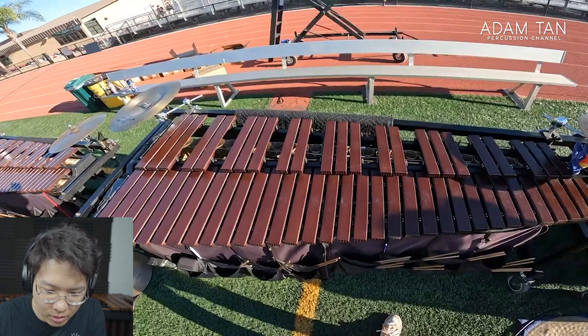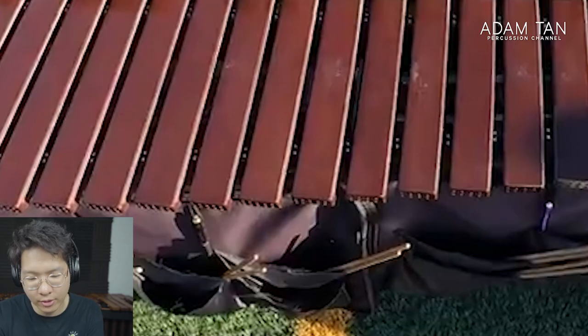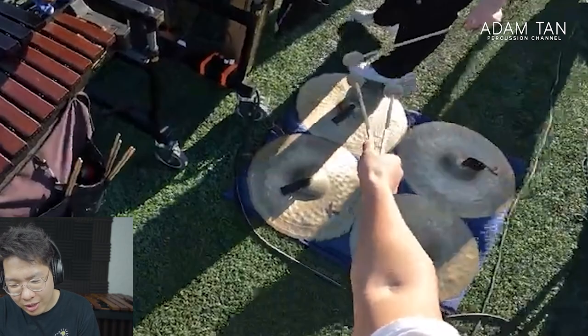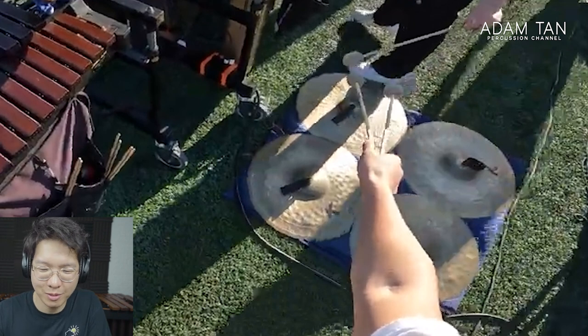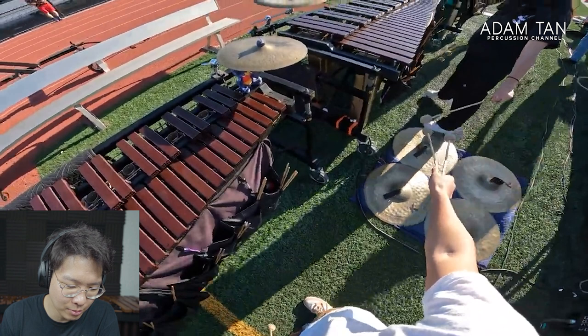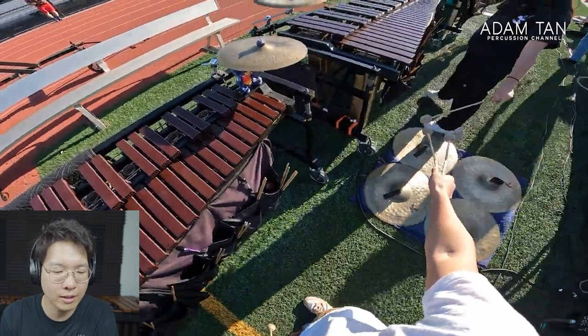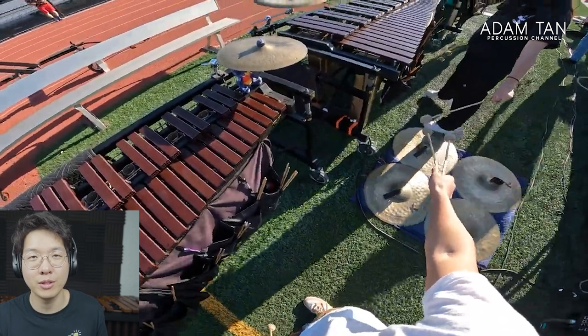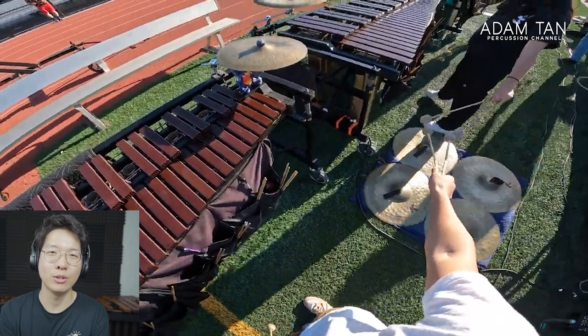Okay, here's the opening shot. This looks like — is this a padauk marimba? Oh no, it's a synthetic — yeah, it's got the holes in the bars. On the right-hand side we've got cymbals lying on the floor, which is very interesting — I've never seen cymbals mounted on the floor before. This looks like a very fancy place to rehearse. You could never get stuff like this in a high school in Australia — a whole line of marimbas, a whole front ensemble. You'd be lucky to get one marimba at a high school here.